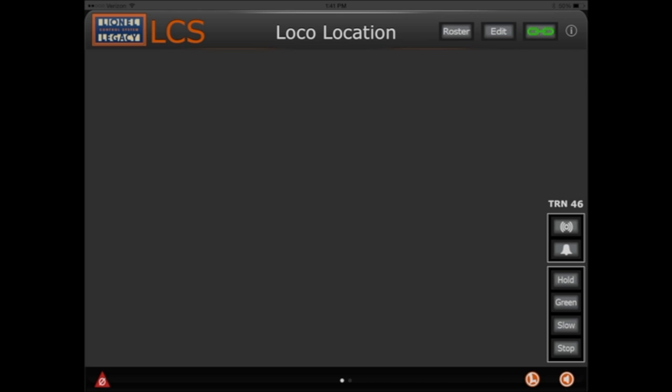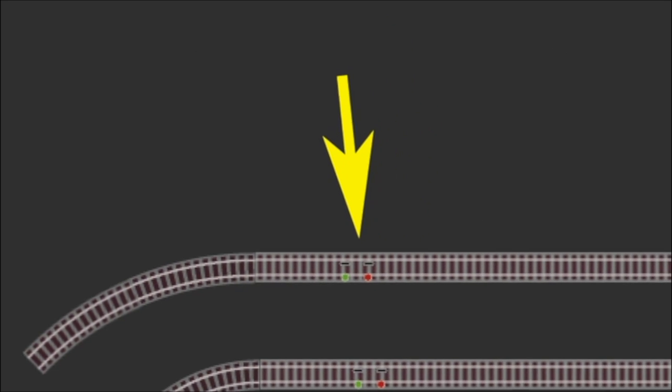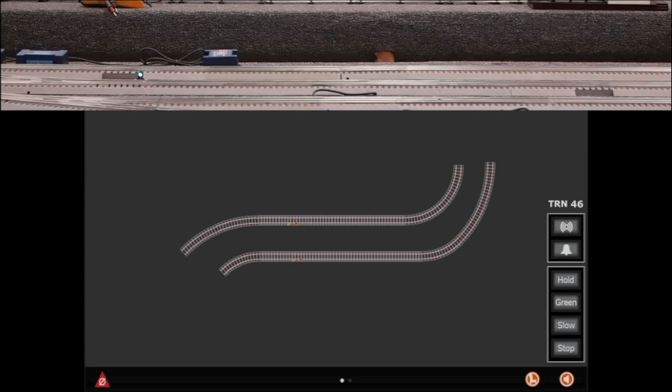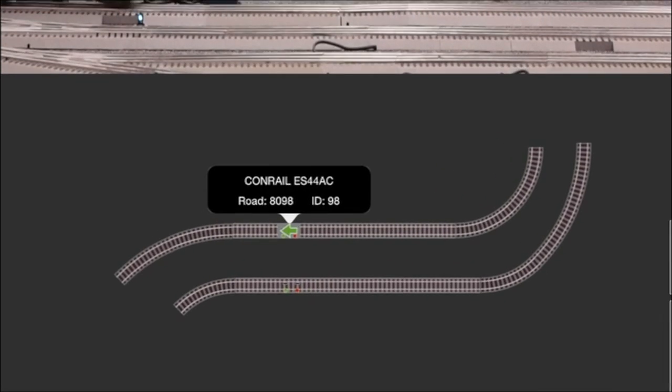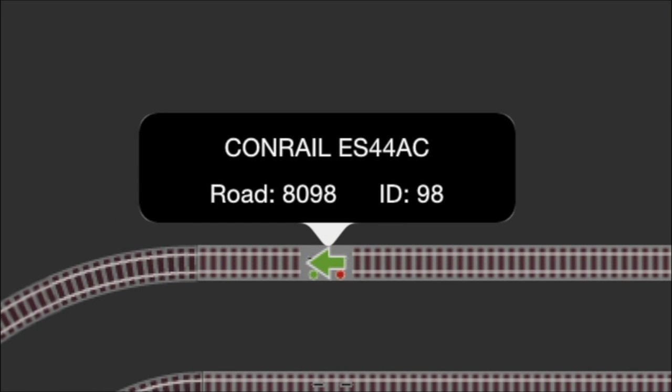Lionel's LCS app shows updated location information each time a compatible locomotive rolls over a SensorTrack. Using the LCS app on your iPad, create a custom control panel for a section of your layout and include a SensorTrack icon in the track plan. Now, when a physical locomotive crosses this part of your layout, a virtual pop-up will appear showing the engine's type, road name, number, and a green arrow indicating its direction of travel.